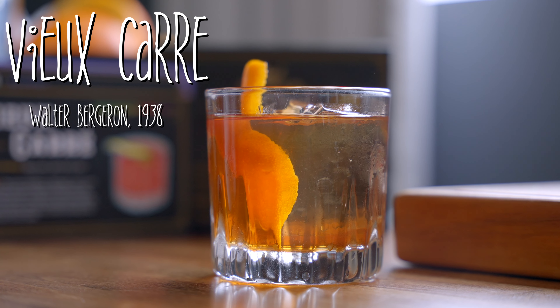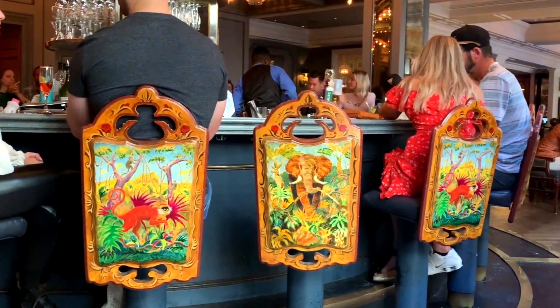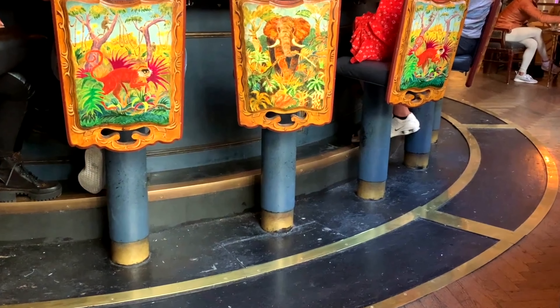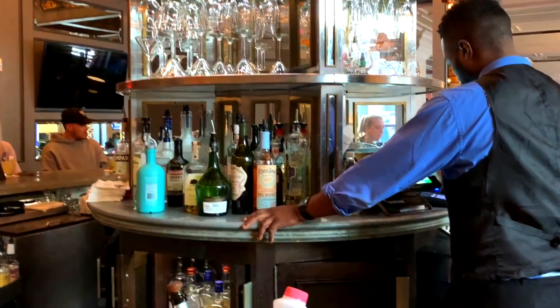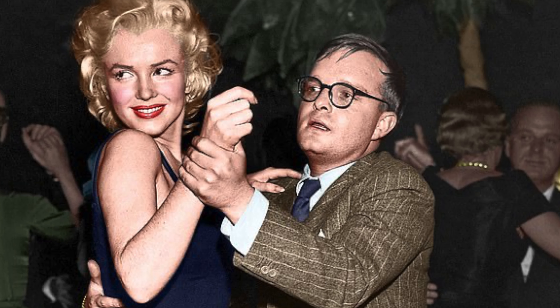The Vieux Carré was created in 1938 by Walter Bergeron at the Carousel Bar in New Orleans. The Carousel Bar is really cool — it's a bar where you sit in it and you actually slowly rotate around the bartenders by sitting in a carousel. It's very popular and iconic. In fact, it's been frequented by very popular authors like Ernest Hemingway and Truman Capote. The Vieux Carré is still very popular. In fact, it's actually one of my favorite New Orleans cocktails.